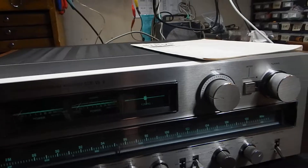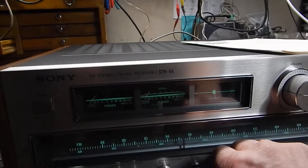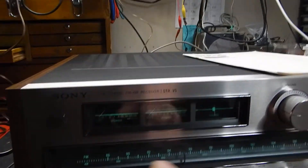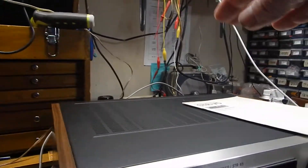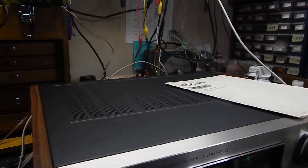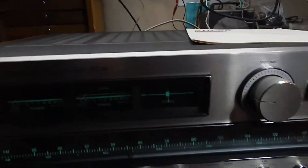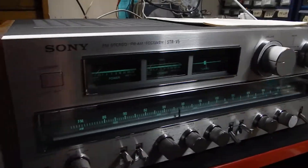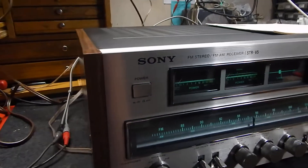All right, there's your balance left and right. Very clean, there's no static. Like I say, we totally service them. Deox everything. Everything's clean, we set the DC offset inside. Go through all the components on it. Make sure everything's aligned — all your tuning. So you'll have many years of good use.